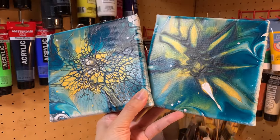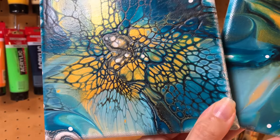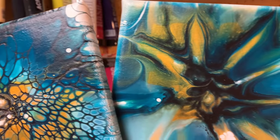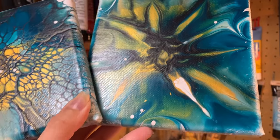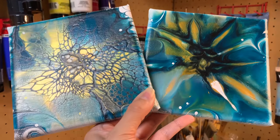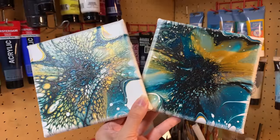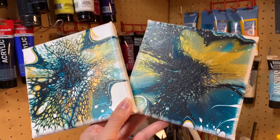I hope you enjoyed this video. I really had a lot of fun experimenting with this and putting this together. Thank you so much for watching. Please like, share, and subscribe, and I will see you guys next time. Bye!